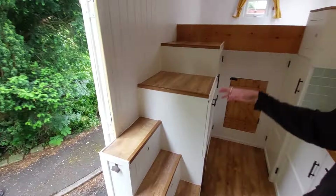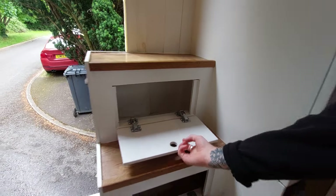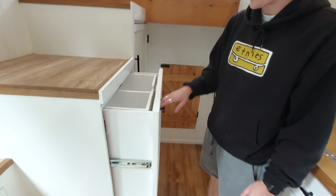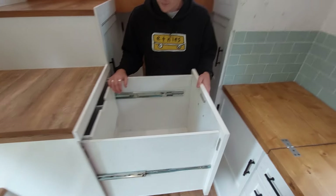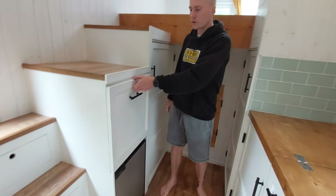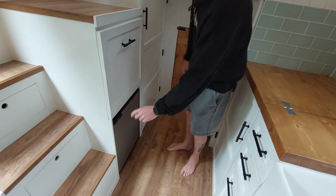Working from the left side, you can see the steps which lead up to the bed. Under the steps is storage for shoes, and you've got big storage for toiletries or whatever you want. Leading up to the second step you've got a very big drawer, which is kind of a drawer in a drawer — we used to put pants and socks in the front section, and then it slides back for jumpers or soft clothes. The drawers have strong magnets rated about 40 kilos so they don't ever move when you drive.